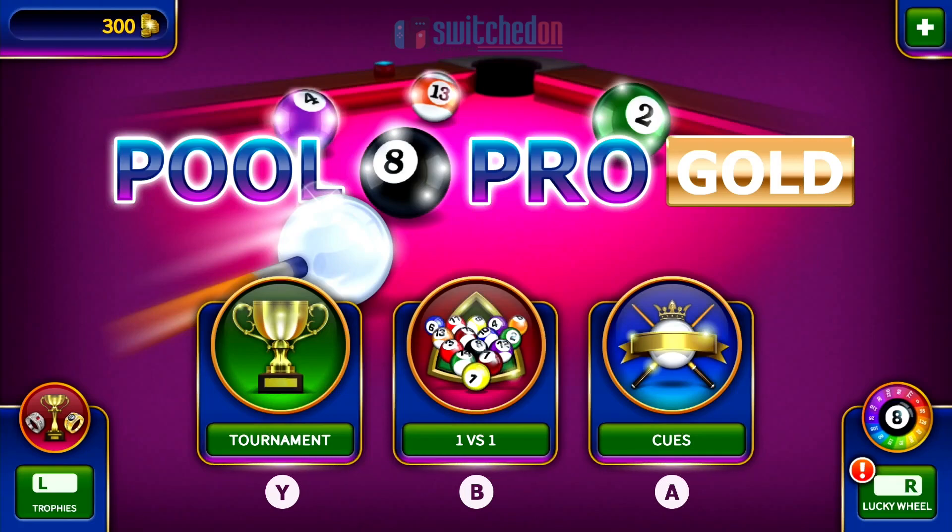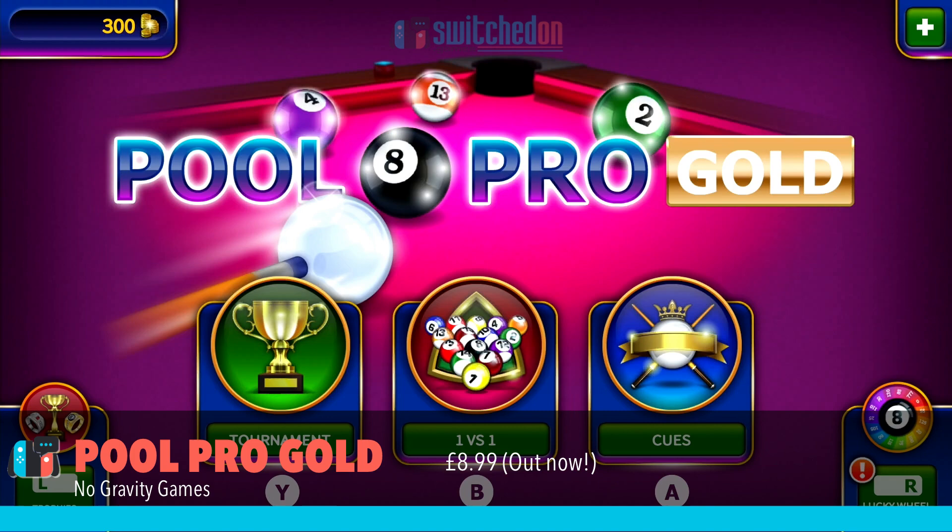Hello, welcome to Switched On, Paul speaking. Today we're looking at Pool Pro Gold on the Nintendo Switch, and this comes from No Gravity Games.